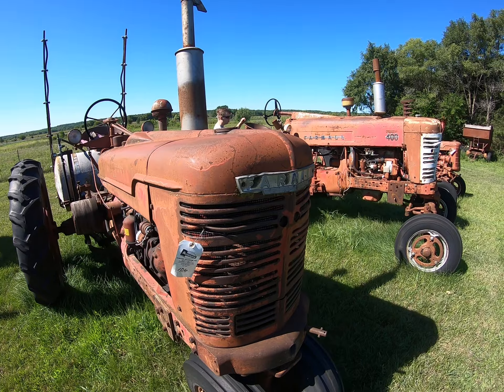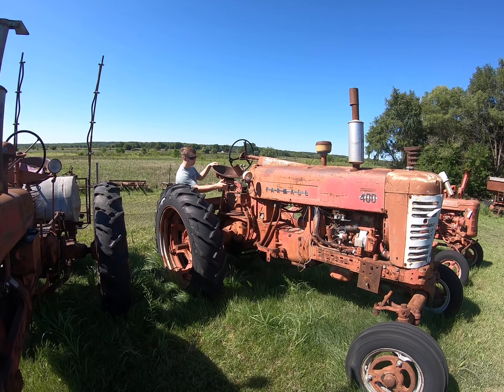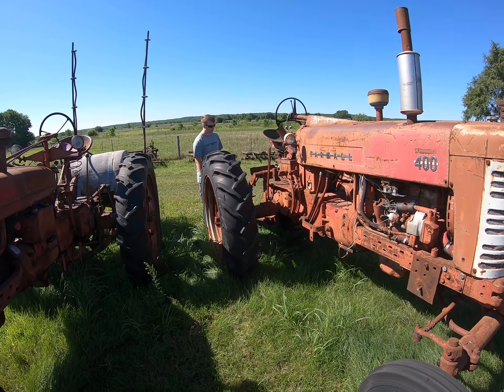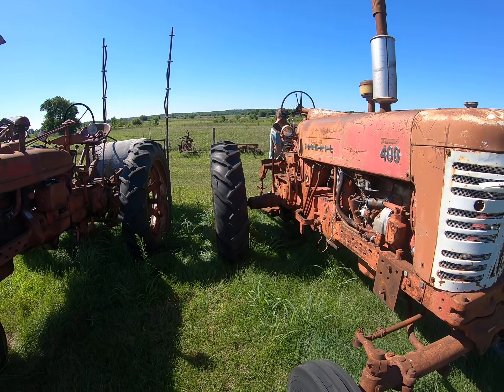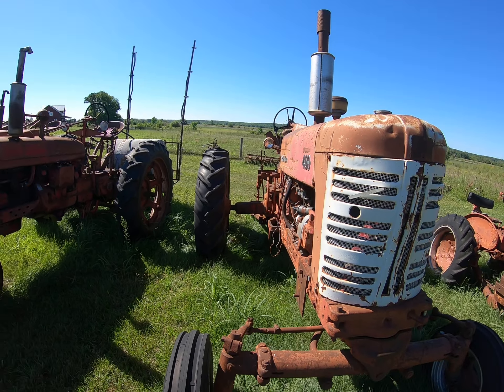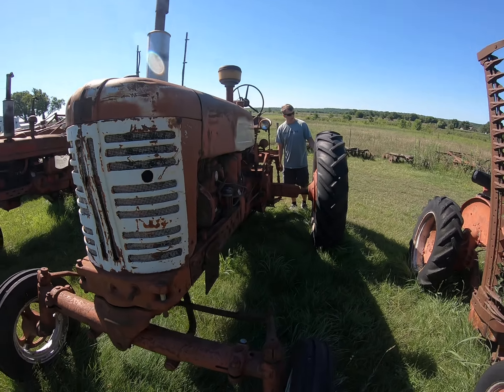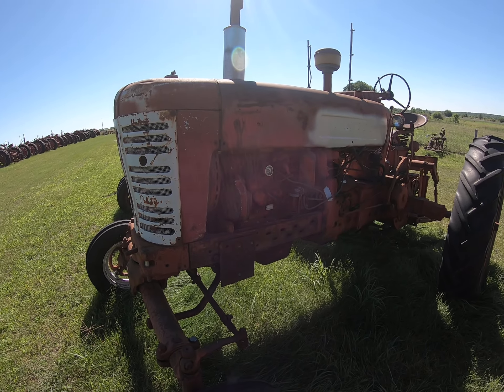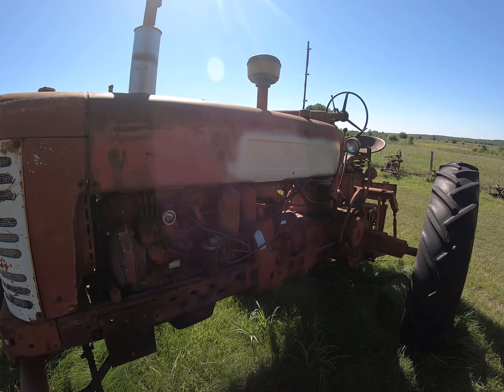Luke, what do you got over there? A 400-foot anchor fire and a Steiner 3-point on it. Back tires are toast. This is a diesel!